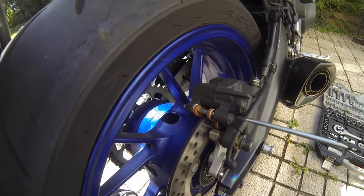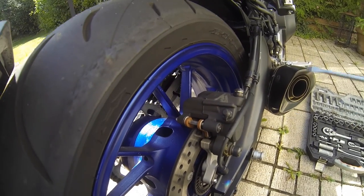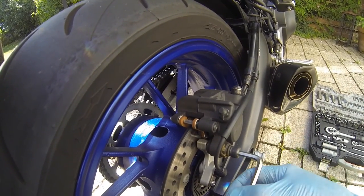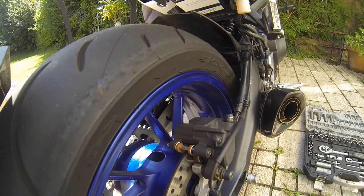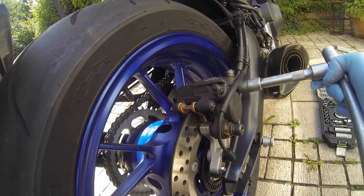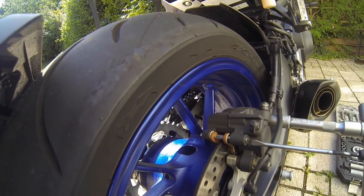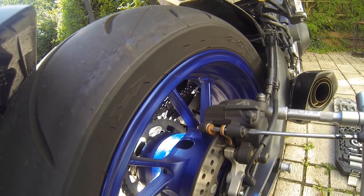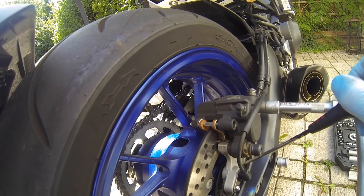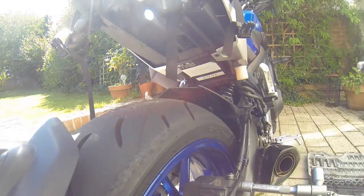Just to let you know, you've got to undo the screw there to take the pads out — flat screwdriver, six mil allen screw on there to undo, and a 14 mil socket there. I've already undone that, much easier to undo that way. I'm going to take that off — this is the problem with holding the camera and doing it one-handed.